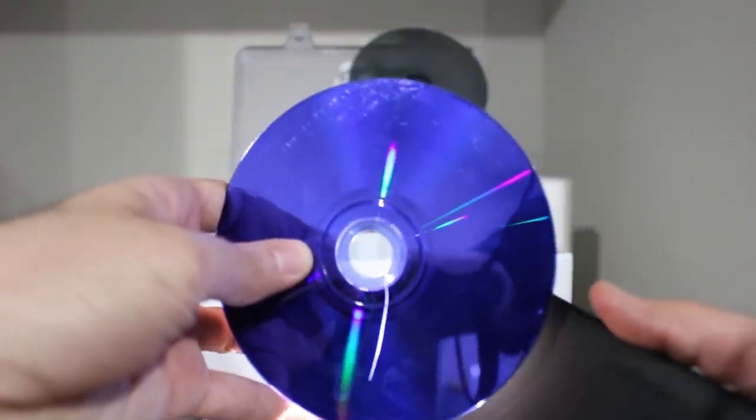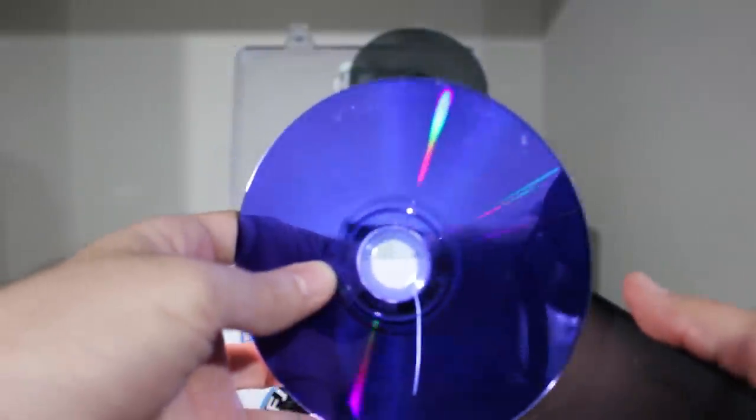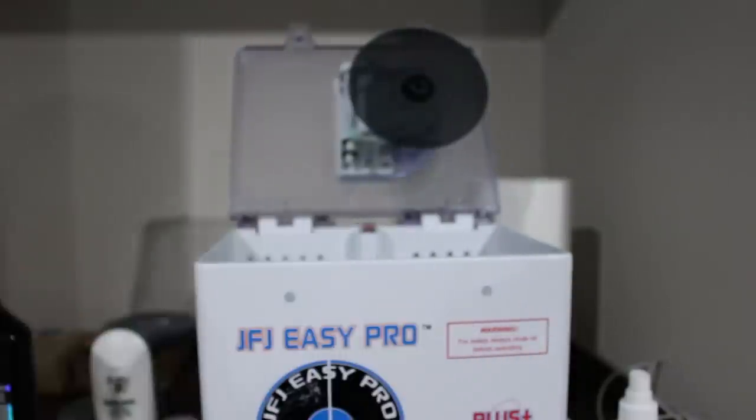Would I recommend the JFJ Easy Pro for around $150? Absolutely. It did take me some time to dial everything in — there's kind of a break-in period where you're learning what discs you'll be working with and what gets them up and running. One important tip: if you have something really scratched that you want repaired, hold it up to a light with the label facing the light. If you can see visible scratches through the label itself, the disc is toast — the data is gone. You can make the bottom look sparkly, but the data is gone.